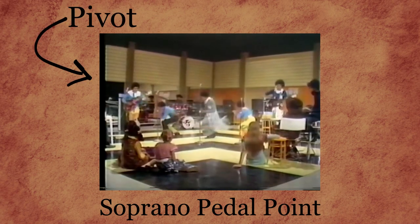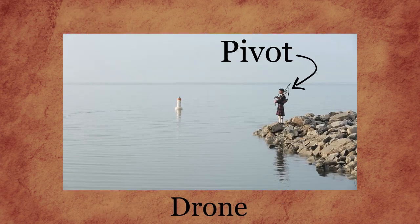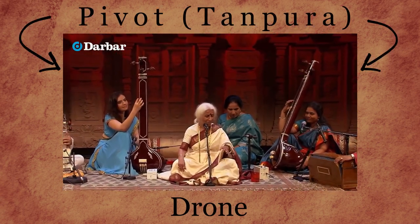So today, we'll take a look at how pivots work. You can find them everywhere!